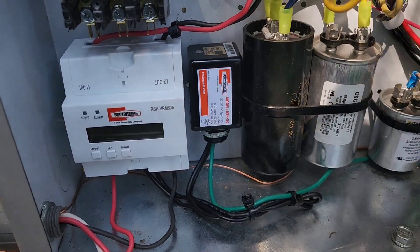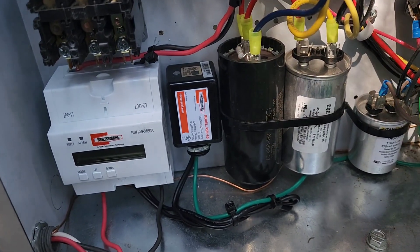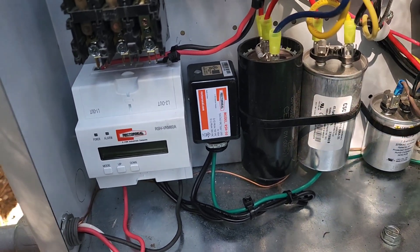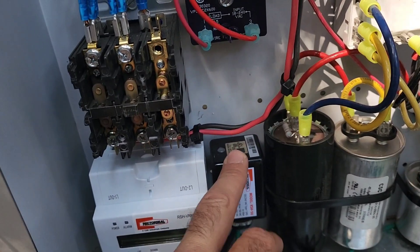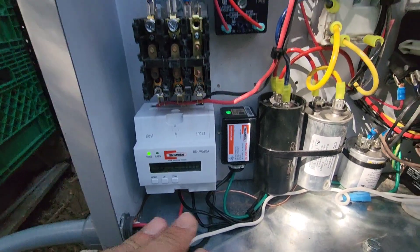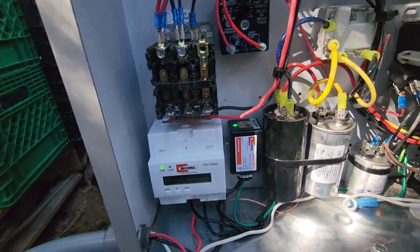Everything is installed and the wires are tidied up. You're not going to get every wire in every cabinet perfectly straight, but as long as they're neat and tidy and don't look like spaghetti, that's all that really matters. We're going to apply power to this machine, make sure the LED lights up, and set our voltage monitor up. We have our voltage monitor with the green light on and our surge protector with the green light on.